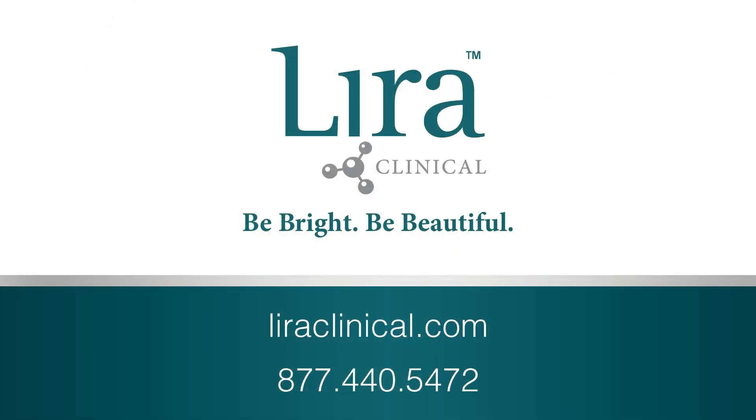For more information, please visit lyraclinical.com or contact customer service at 877-440-5472. Thank you for choosing Lyra Clinical. Be bright, be beautiful.